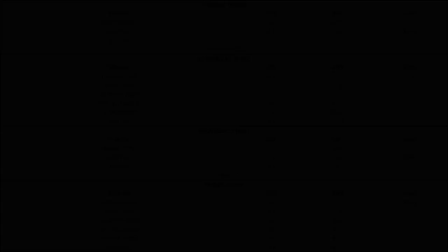Thanks for watching and hopefully you got something out of this video. Remember to subscribe if you haven't already.